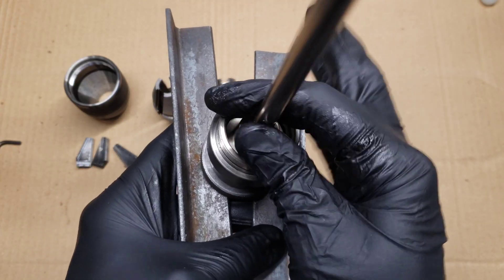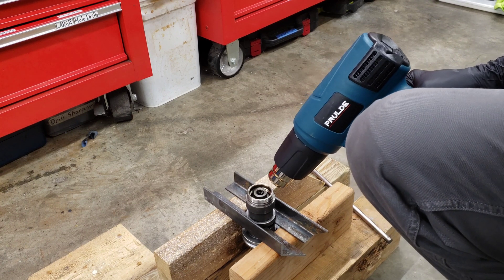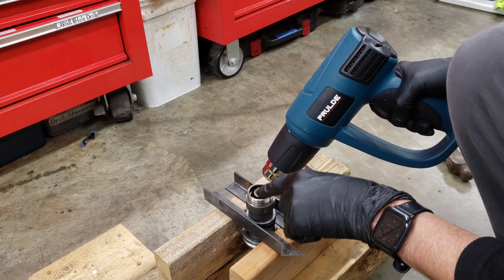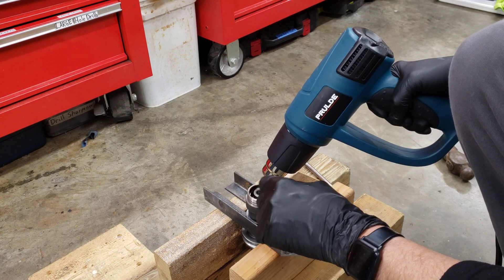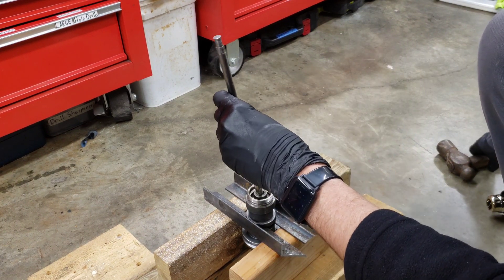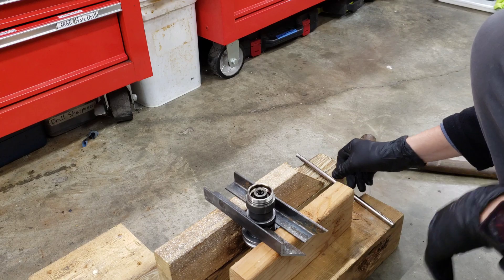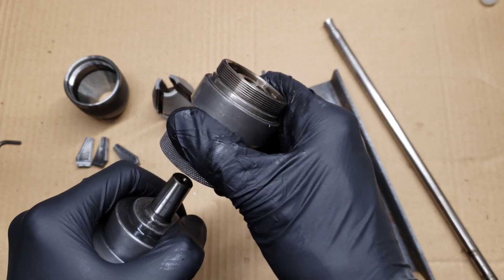I tried this cold and it didn't work, so I had to take a heat gun and heat this up a lot — this piece in here. I just heated it up for a long time at the maximum the heat gun would go, and then every once in a while I would try to tap it out with the rod and the hammer. Eventually it tapped out once it got hot enough — it came out just fine.